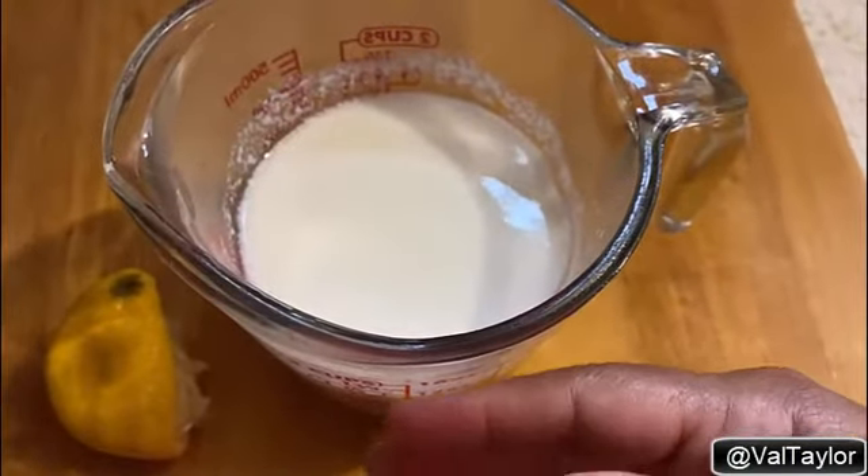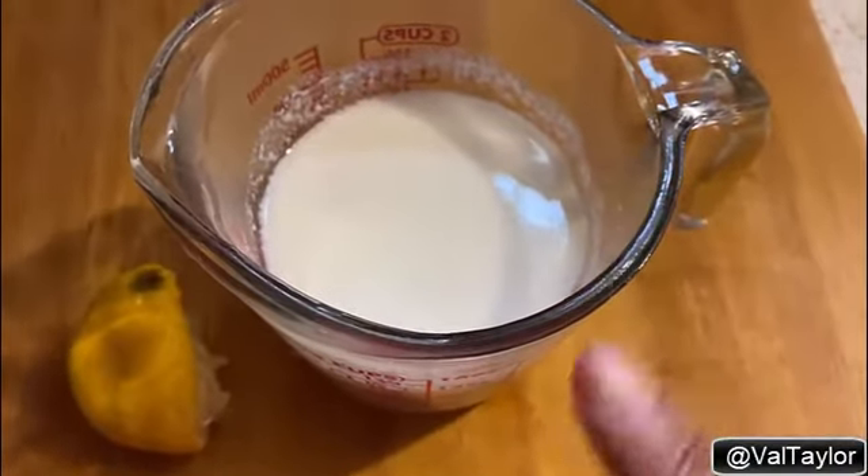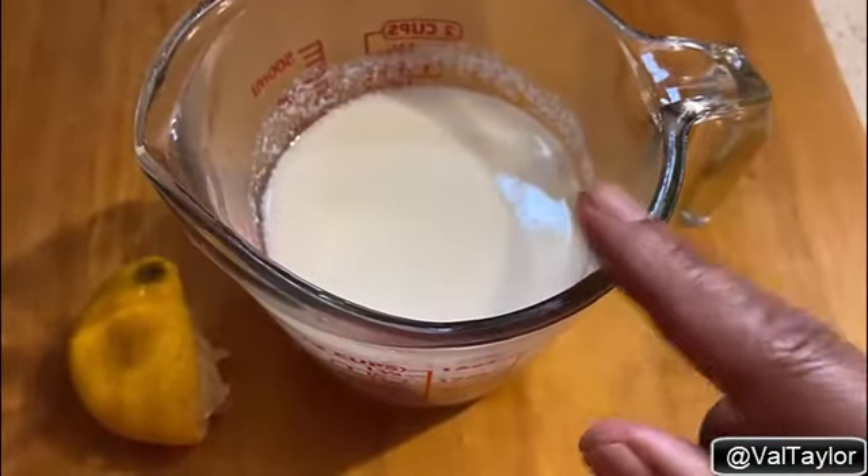And it tastes just like buttermilk, y'all. Old people used to call it sour milk when they did this. But just squeeze a little lemon — or you can use vinegar. I used about two tablespoons of lemon in here.